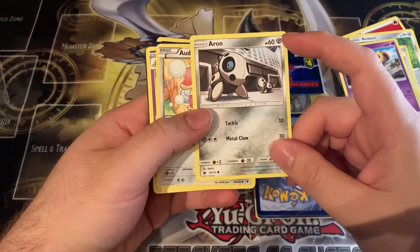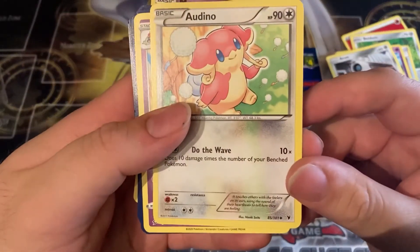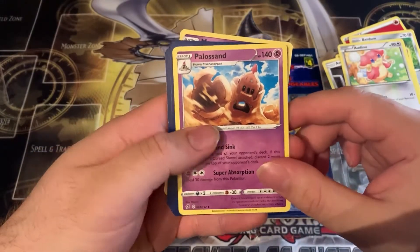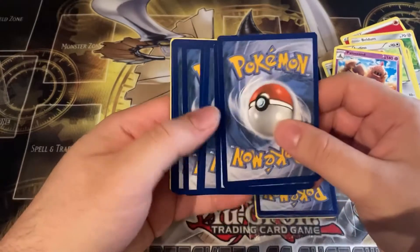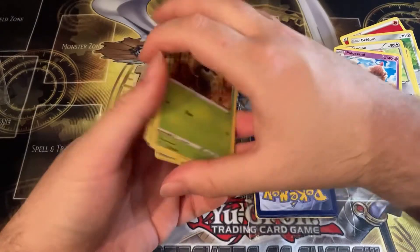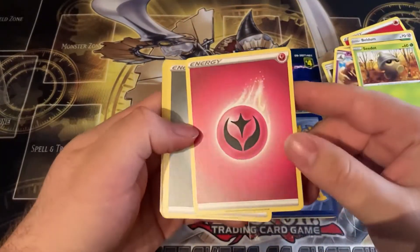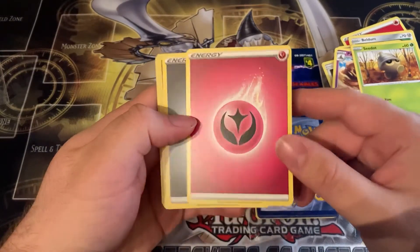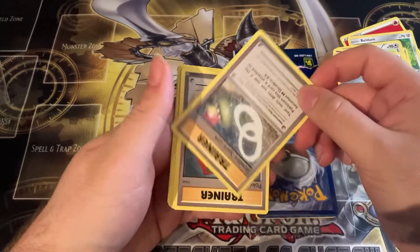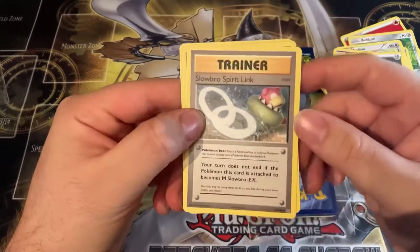We have an uncommon card, we have Audino, we have Palossand — also not rare. Let's see if the holo is here... no, it should be in this bunch. Another energy — I'm not sure if this is a Fire energy honestly, if somebody knows let me know. This is a white colorless energy. Is this an old card or is this from Legendary Collection?